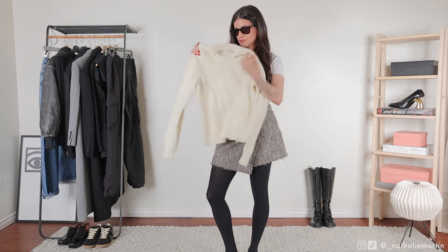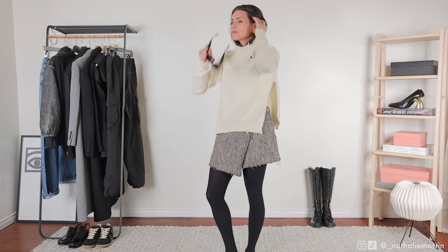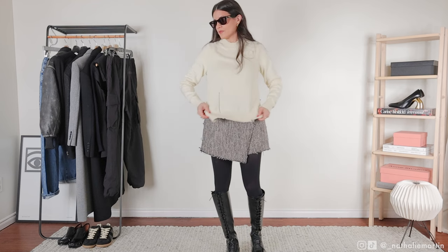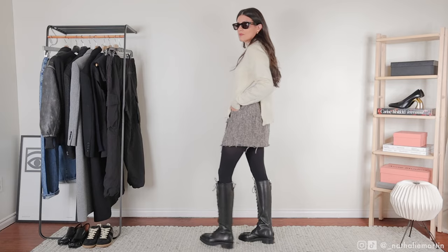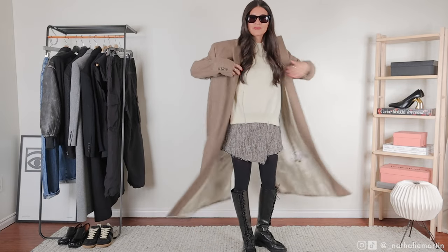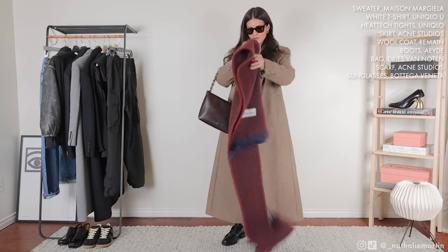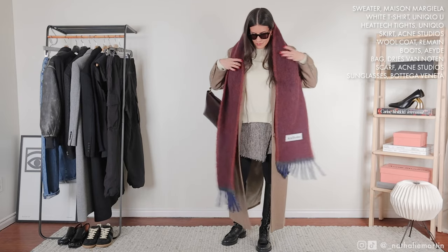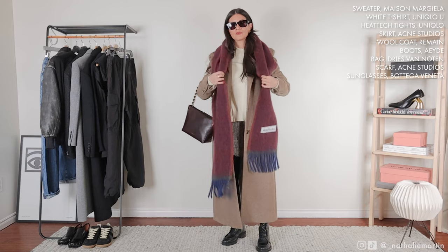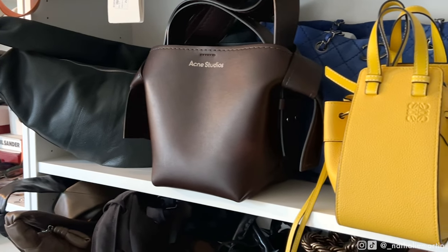For this look I went with a distressed Acne Studios mini skirt and a distressed Maison Margiela sweater. The tall leather boots provide extra warmth and add balance and harmony to those distressed fabrics. The long wool coat is from Remain Birger Christensen — one I got a couple of years ago. The wool scarf is from Acne Studios; I find the purple and blue hues so captivating that I couldn't put it down when I first saw it in store.